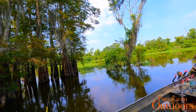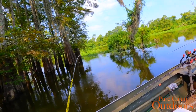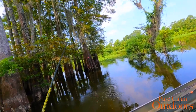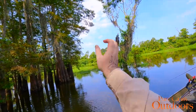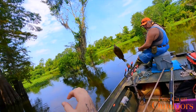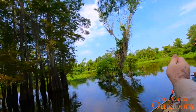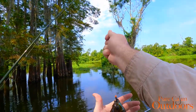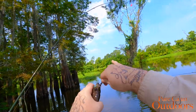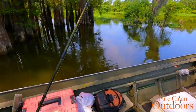There we go — oh, this one's pretty nice too, dude. Pretty fish. Nice fish. Come on up. There we go — another nice one. I'll see you can get him in the boat and catch him.